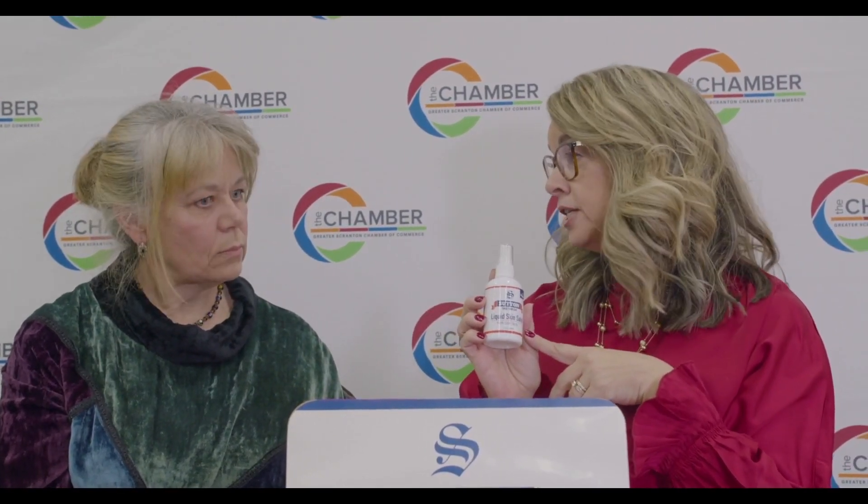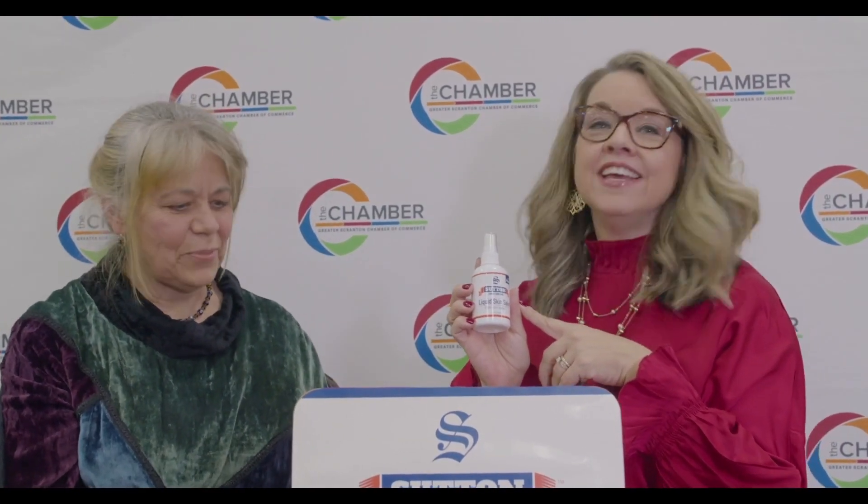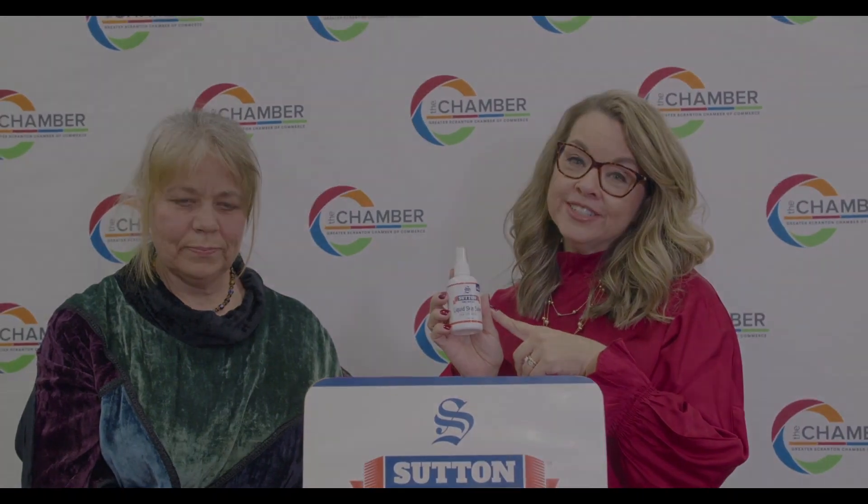Tanya, thank you so much for coming in today and bringing this great product to us. Happy holidays. Thank you. And we'll be right back with our next vendor.